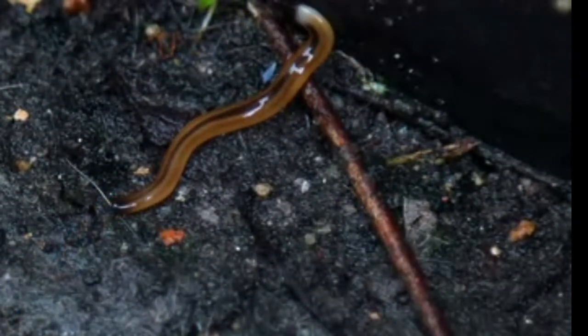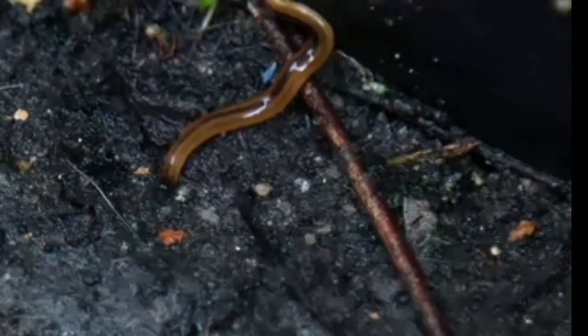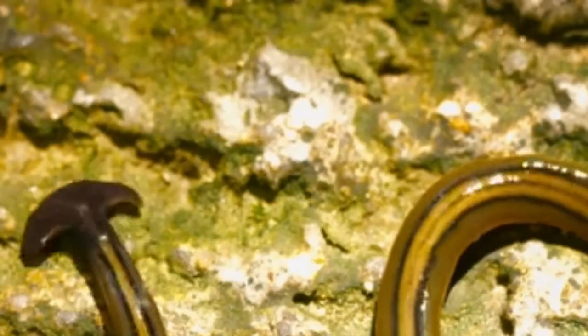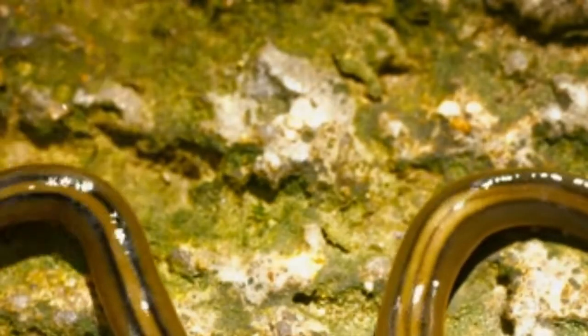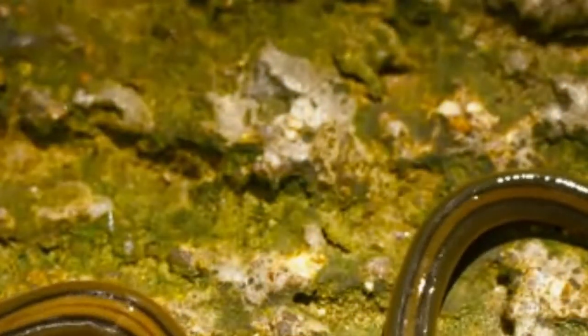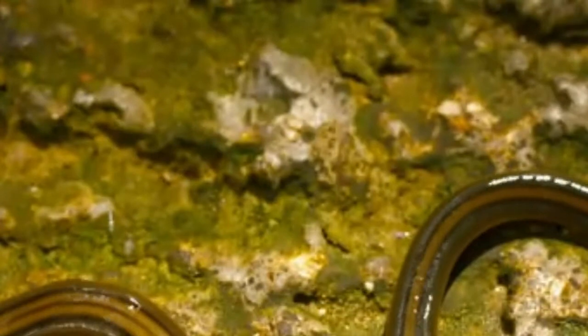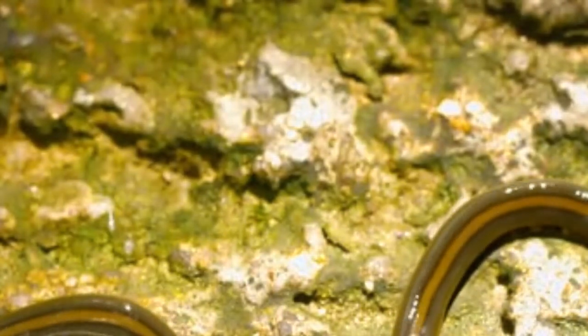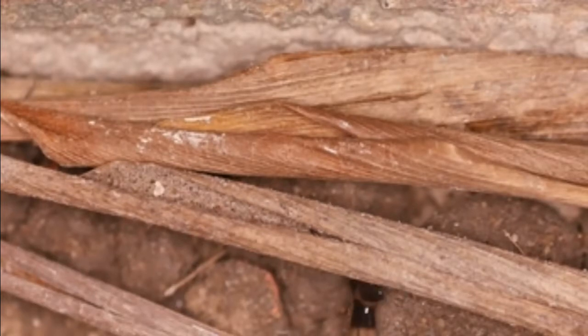Hammerhead worms, which are native to Asia, are thought to have come to the US by hitchhiking across plant trade routes. The hammerhead worm is a terrifying, toxic terrestrial flatworm. This large planarian lives on land and is both a predator and a cannibal. While the distinctive-looking worms don't pose a direct threat to human beings, they're an invasive species that packs the power to eradicate earthworms. The most distinctive features of the hammerhead worm are its fan or spade-shaped head and long, flattened body.